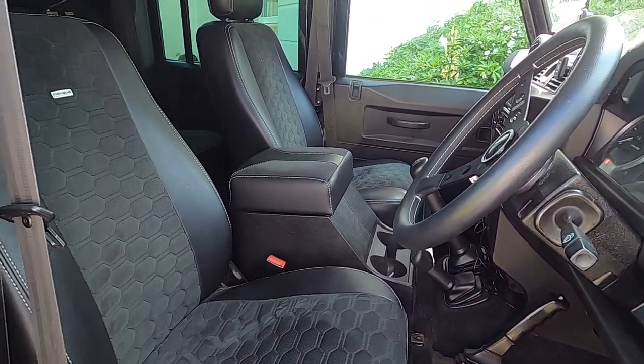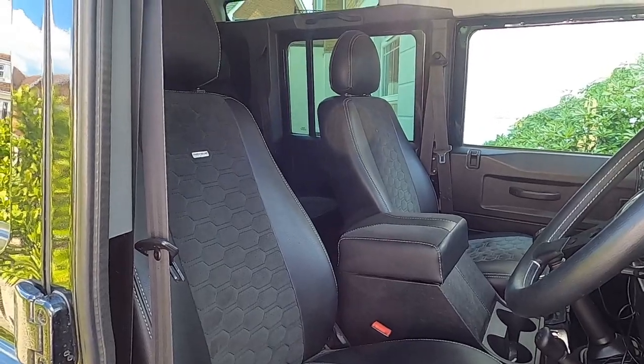So, is it a good idea to sound deaden your Defender? Yes, 100%. It's made a massive difference to this one — it's a 2012, so not an old car, but even then soundproofing makes a big difference. Because we use this on longer trips, it makes it a little bit more luxurious — just a more pleasant place to be. If you do a six-hour trip down to Cornwall, you don't need your hearing aids then.